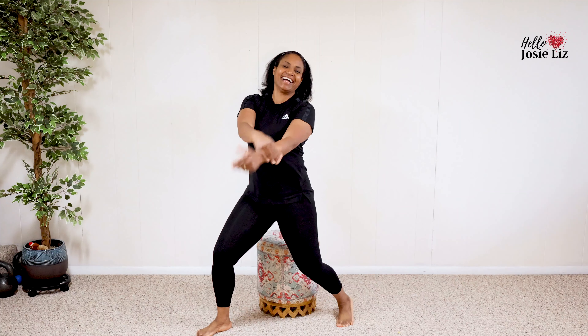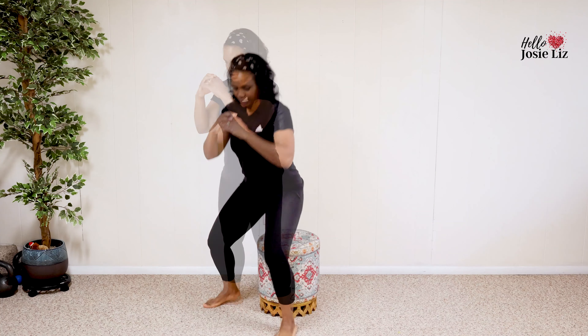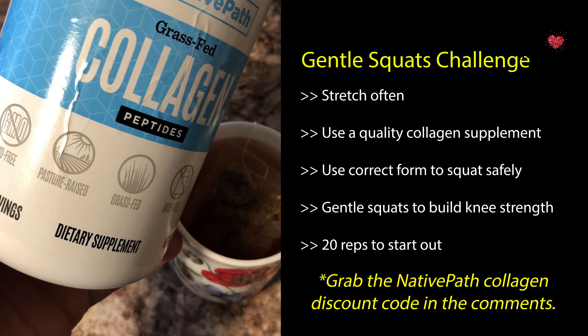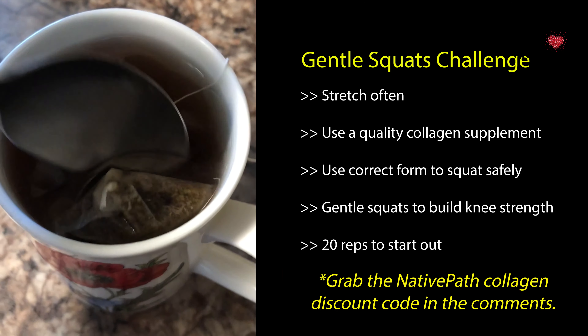Welcome to your gentle squats challenge. This challenge is safer and more knee-friendly than traditional squats, and it can help to strengthen your knees to get rid of pain, all while toning and firming your backside and thighs. Combine the squat challenge with consistent stretching and a really good collagen supplement like the one I use, and you are going to be surprised at how well you do.